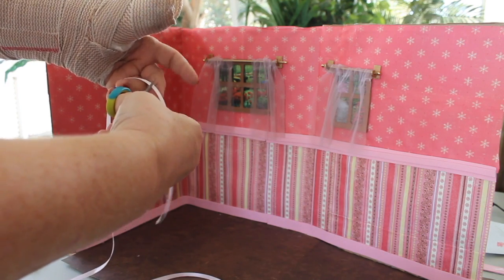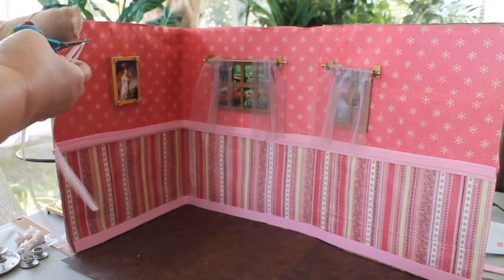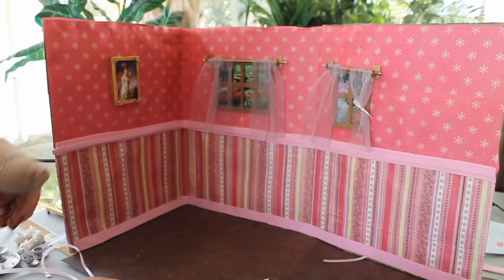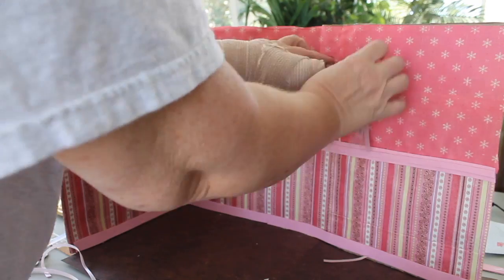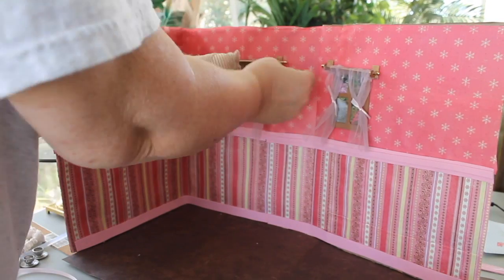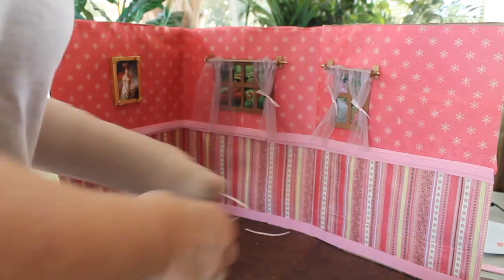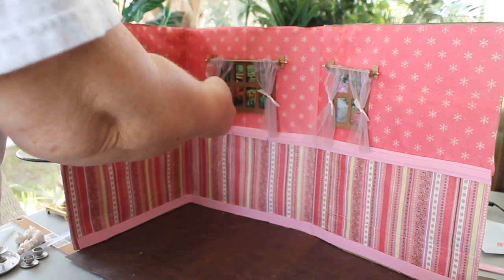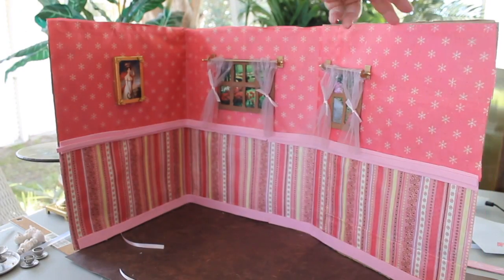Taking some pink satin ribbon cut in four pieces and just going to tie that to the curtains to pull them back so you can see the window with the picture behind it. I'm going to do that on all four drapes of these two windows, and that looks pretty cute.